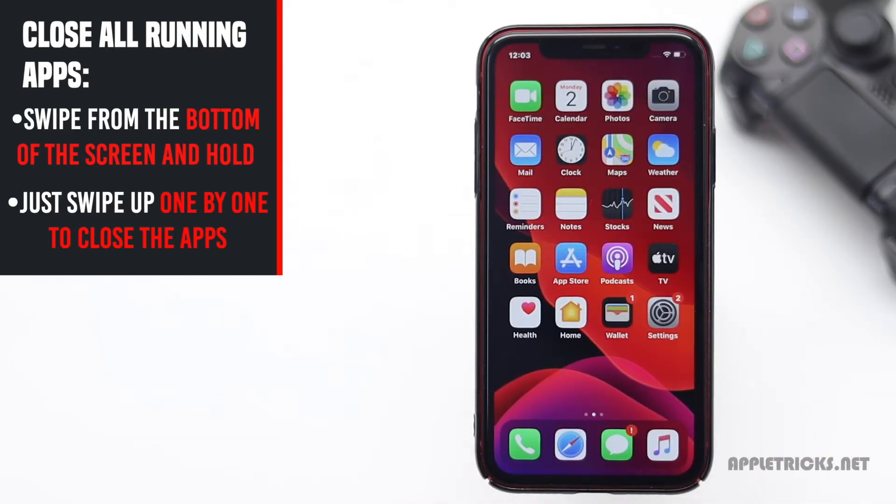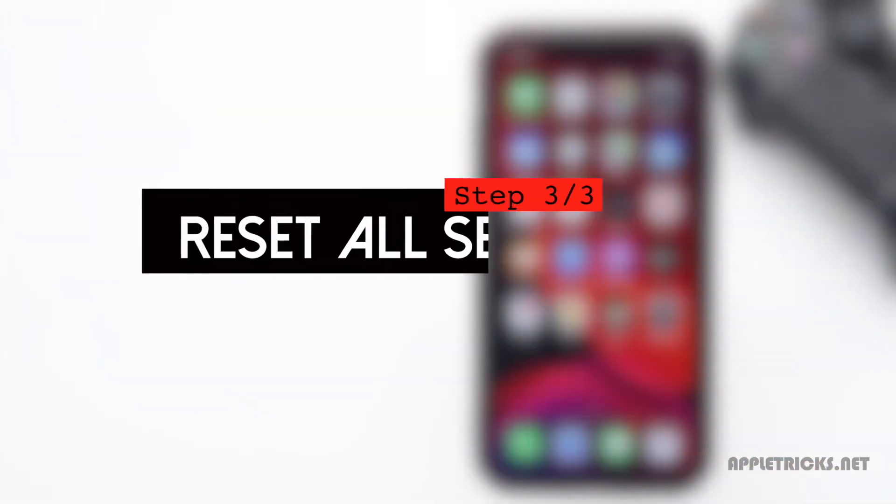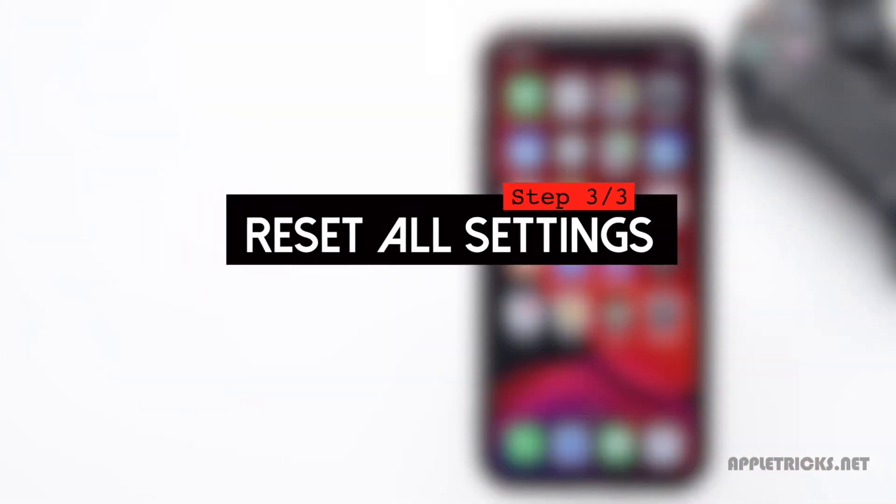When all the apps are closed, you will go back to the home screen. Some of your customized settings could cause this problem, so you could do an all-settings reset to fix the overheating issue on iPhone 11.